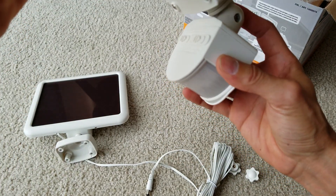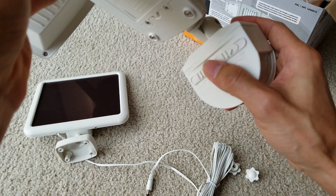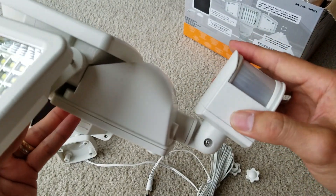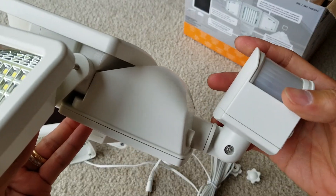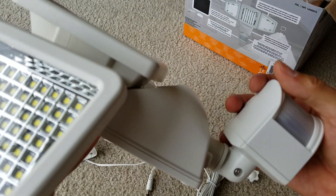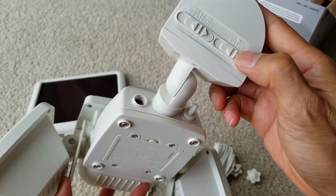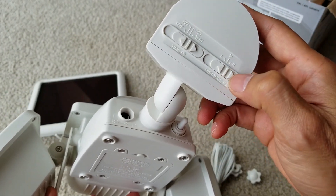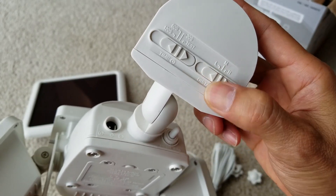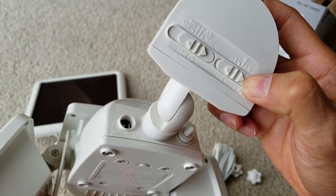If you tilt the sensor backward for a different angle, the switch ends up on top. The problem I found with the sensor is that I had to walk pretty close — about 10 to 12 feet — for the lights to come on, even though it's rated for up to 30 feet. I set it on the highest distance setting already. There's a low, medium, or high setting, but I need to play with the settings more — maybe putting it on low actually means shorter distance, so I may have had it reversed.